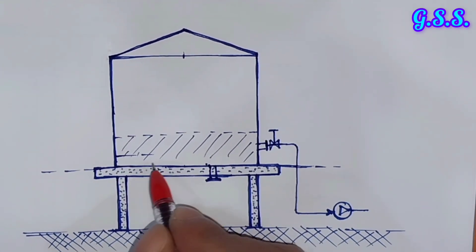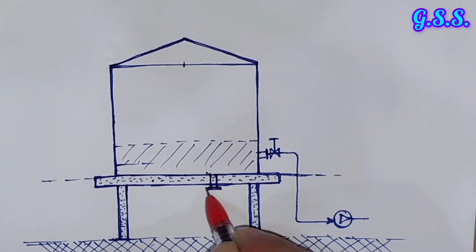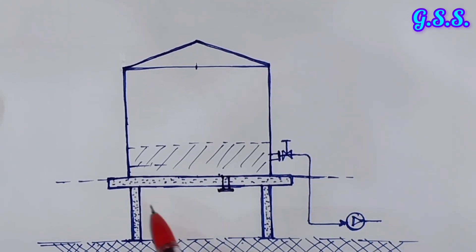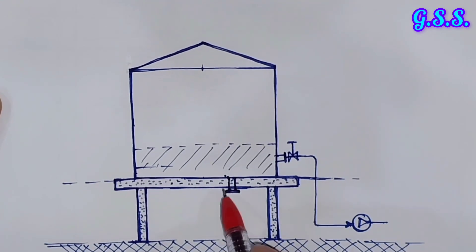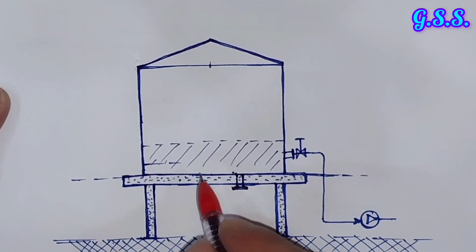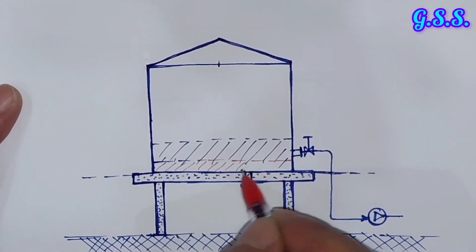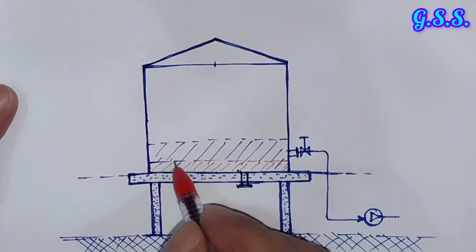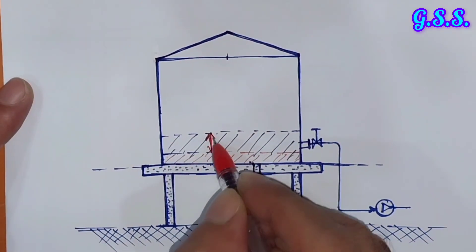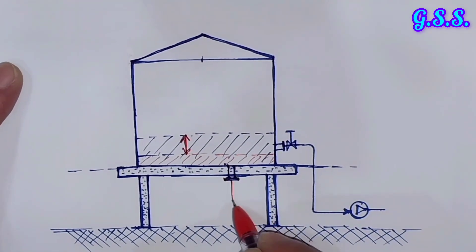To have more liquid storage, nowadays we go for this type of bottom outlet from tank bottom. This is the tank bottom slab, this is the RCC slab, and this is the foundation columns. When we go for tank outlet at bottom, then minimum liquid level comes somewhere here. That means this much dead volume will be there, so our tank utilization increases by this amount when we go for bottom outlet. From this bottom outlet, the line goes to the pump.